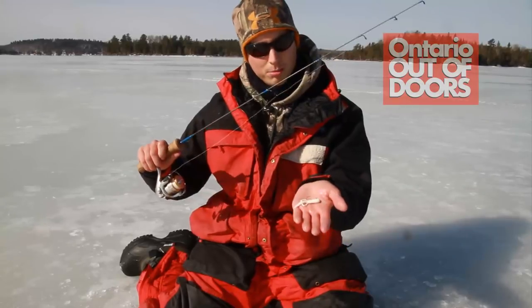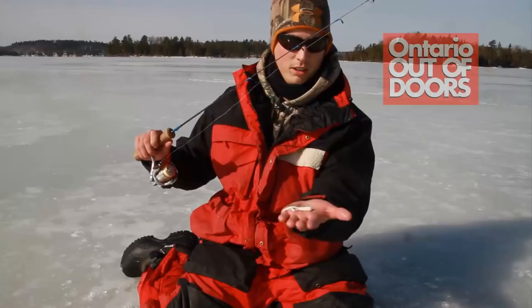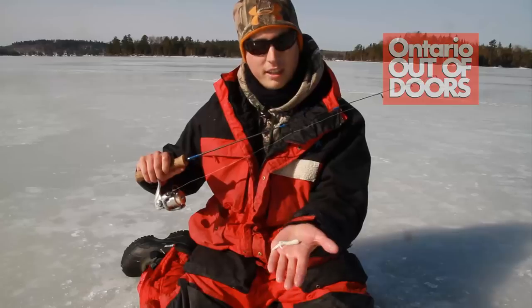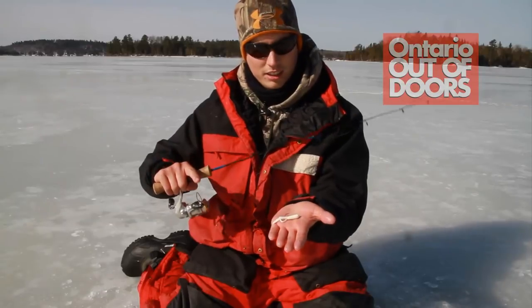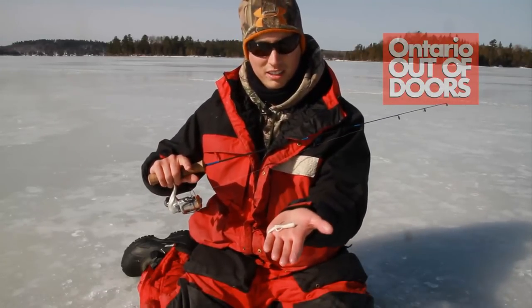Here's an awesome presentation for whitefish — really simple, little white tube. What you can do is basically just rip it up and down in the water column. Then, when a whitey actually comes up, just slow her down and dead stick it. What's going to happen is the tails are going to flare up, and as soon as that whitefish sees that, he's going to bite it instantly.